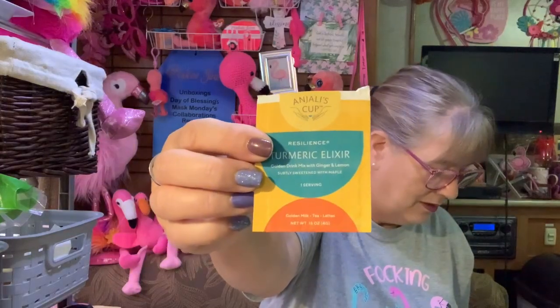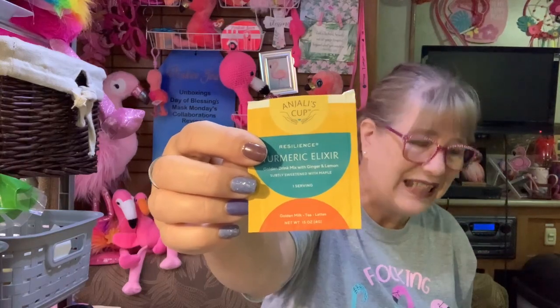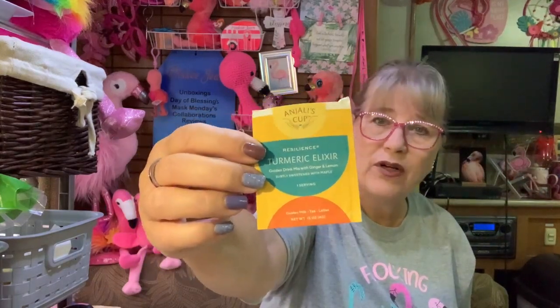The next one in the pile is Turmeric Elixir. This was that weird powder stuff and I put it in almond milk — didn't help. I put it in hot water — didn't help. Nothing helped. I did not care for it, and it's probably just me because I dislike turmeric. Not a fan.